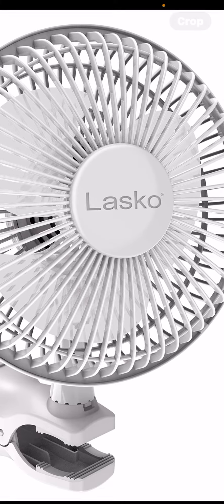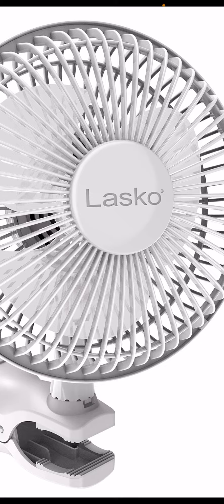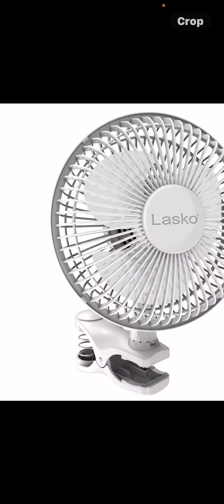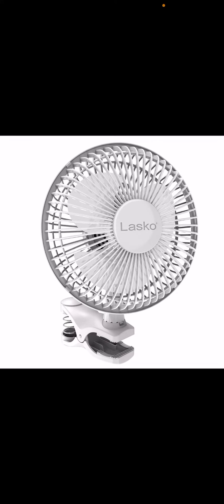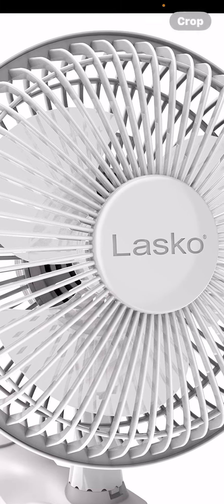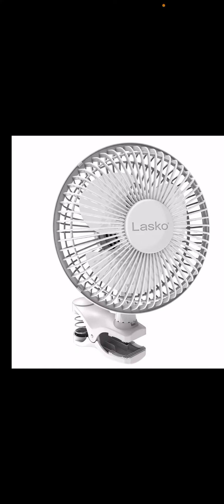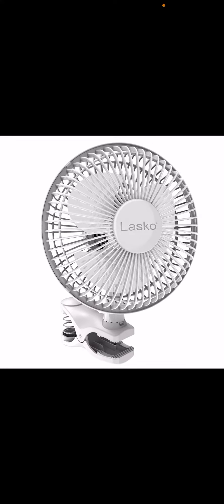It also comes with a clip — you can use it like this. It's the same fan but on a clip instead of a base. You can clip it onto your desk.